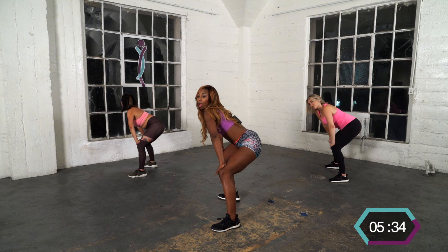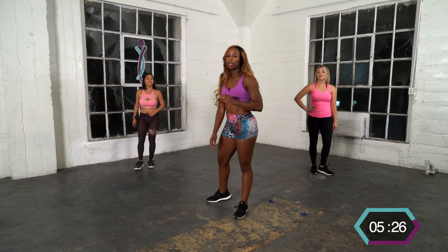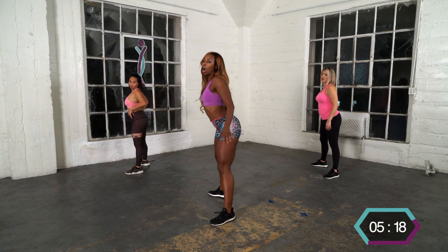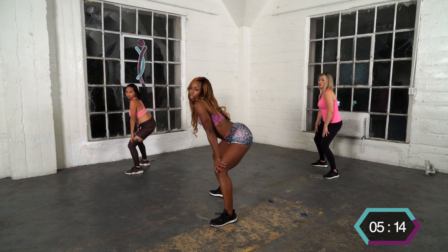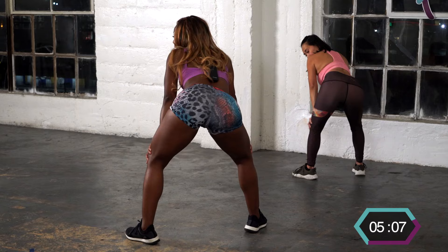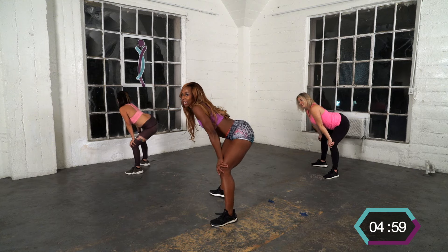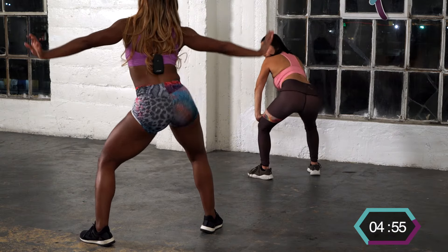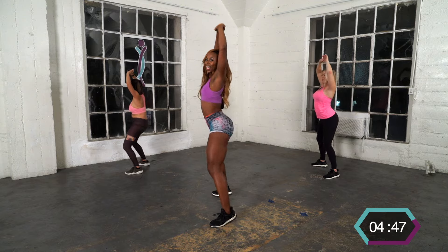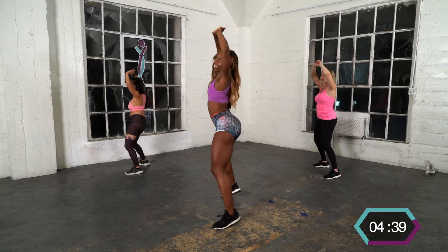Four, three, two, and one — good job! All right, we're going to do a booty circle. Let's put our hands on our thighs. Just draw a circle, arch your back. Now get low, draw a circle — pretend you got that pencil, you're drawing your circle, big circle. There you go! Now take it up, arms up — we're going to move it faster. Work it out, work it out!